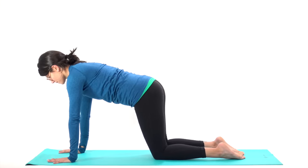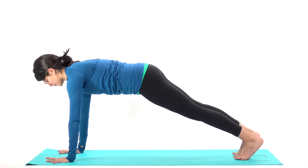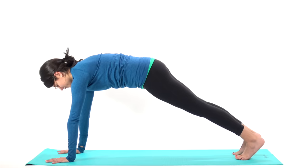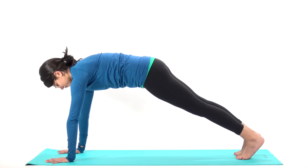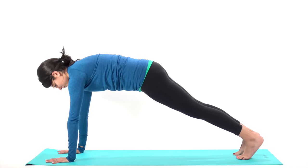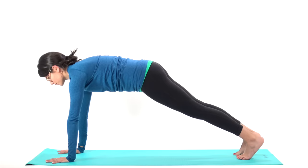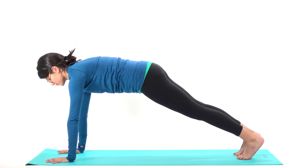Now make your way to a high plank — fingers fanned out wide on your mat. Press your body weight against gravity. Nothing is drooping forward here. In fact, I want to see a little bit of an arch in your body, a little bit of that cat-back, as you draw your navel in, firm up through your legs, drive back through your heels, and lengthen through the crown of your head. Three, two, one.